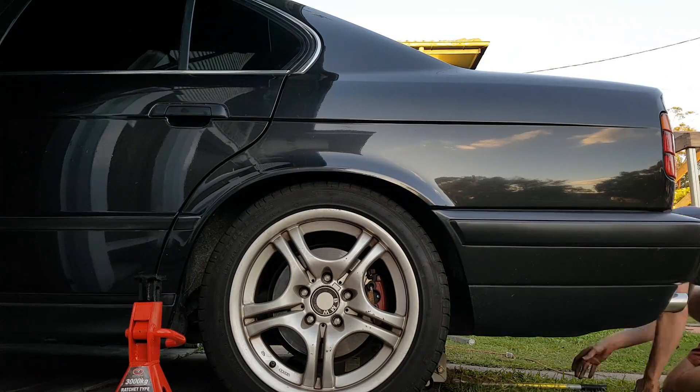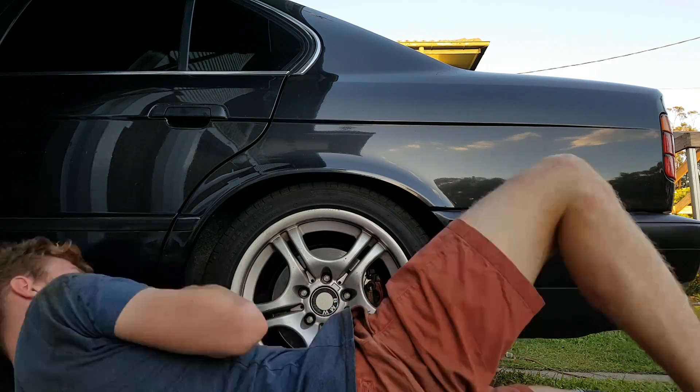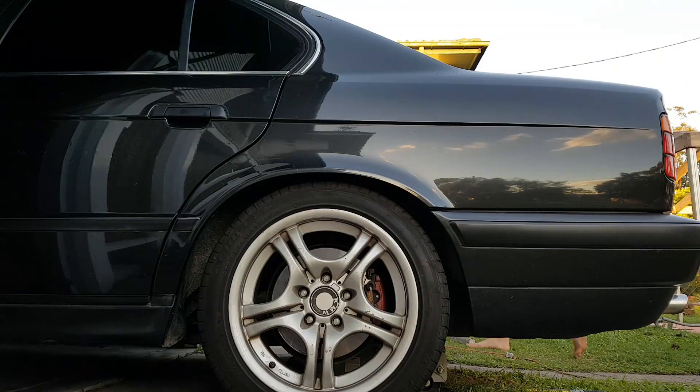Chuck the wheels back on and then lower the car to the ground. With the bushings supporting the weight now, we can torque the bolts down so they're nice and tight. I don't know the specific figures but just do it till it feels good. Once you put the seat belts and your seat back in, that's pretty much it — it's time to take it for a test drive.